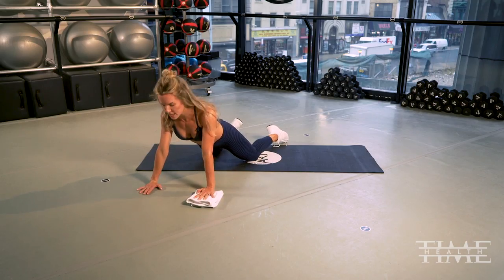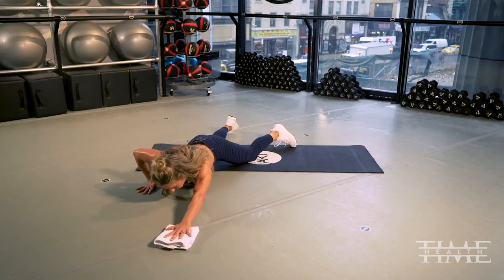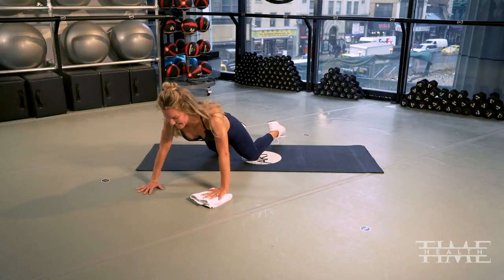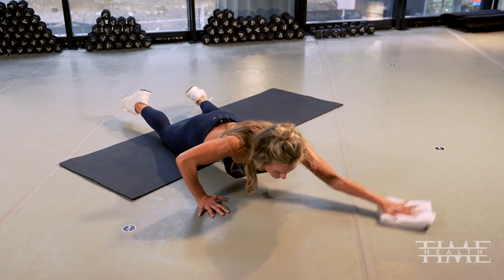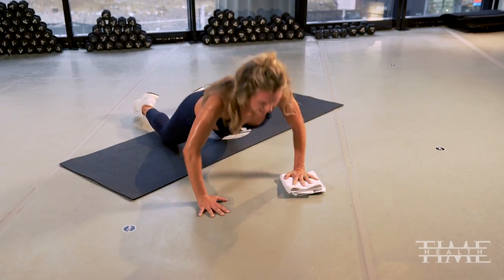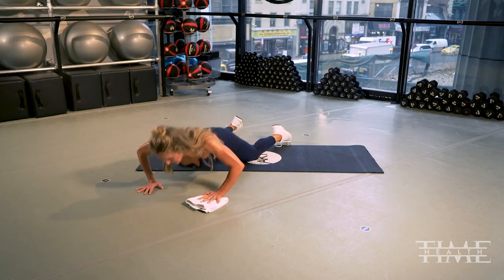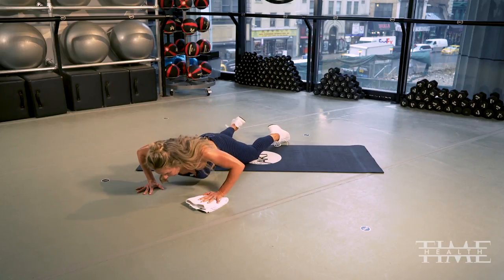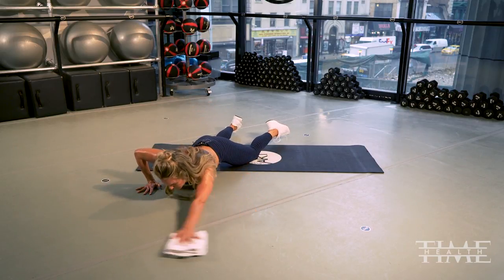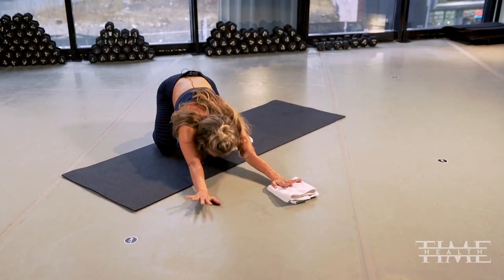All right, we have four reps of that super challenging exercise — circling. Coming down, way around and up. Coming down, circling all the way around, in and up. Using those abs to keep your hips from moving as you bring that towel around, in and up. Excellent, taking it back.